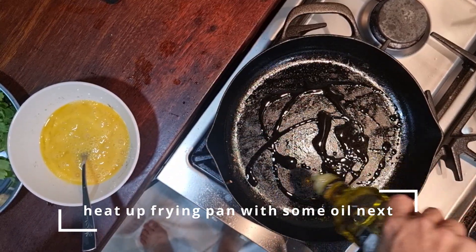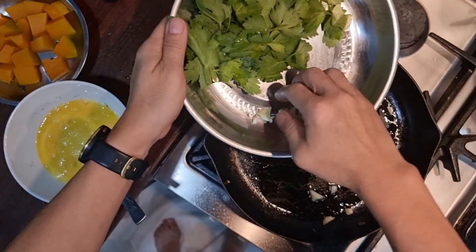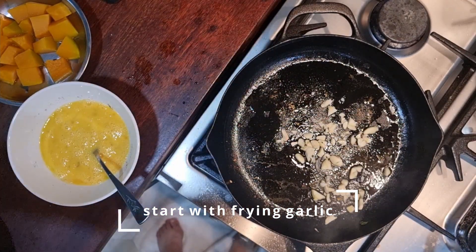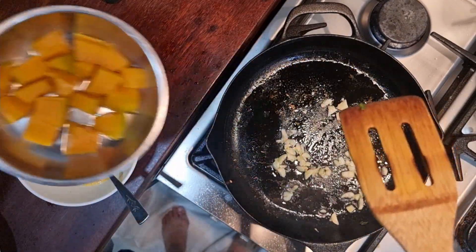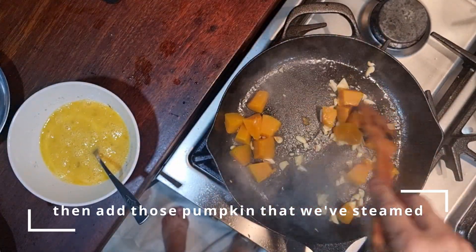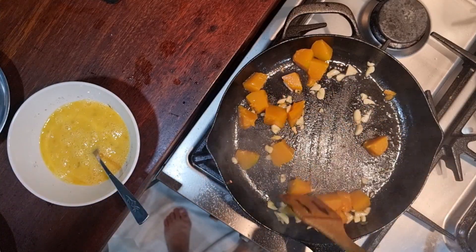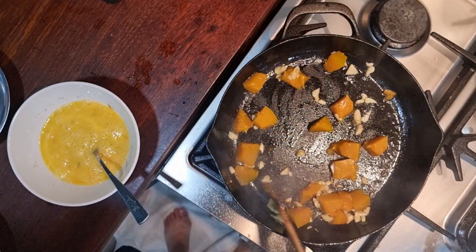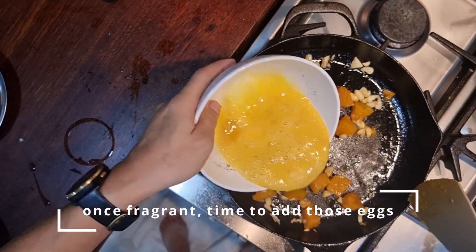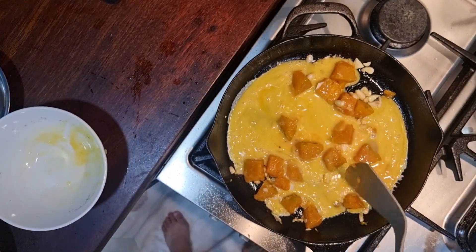Next, I heat up my frying pan with some olive oil — or you can use lard or whatever. First you will put in the garlic, and also the pumpkin. The pumpkin is actually already cooked, so we just want to further soften it in this process. Stir for a bit, and then you can add in the eggs once you smell the garlic getting a bit fragrant.